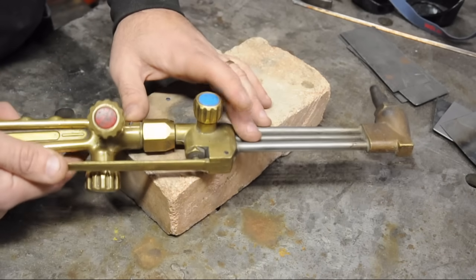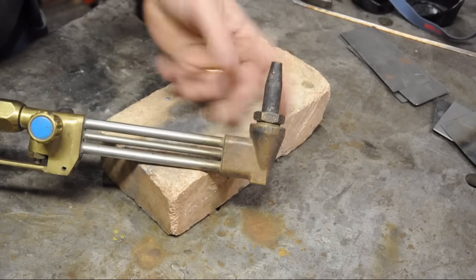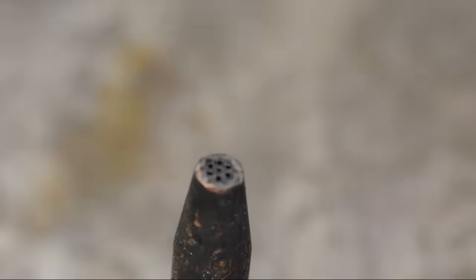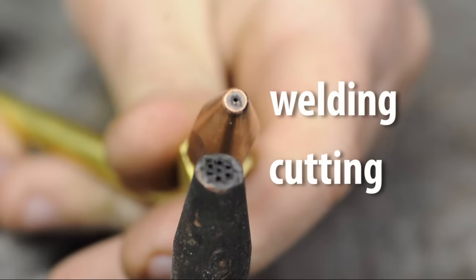Cutting requires a lot more oxygen than welding. Even a modest size tip like this will cut some ridiculous thickness of steel. Let's look at the difference between a welding head and a cutting head — the welding head has only one orifice in the center, while the cutting head has a lot more than one.